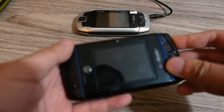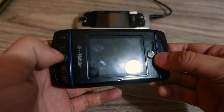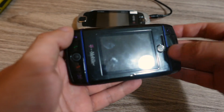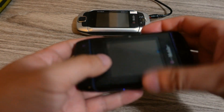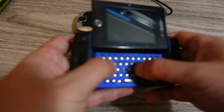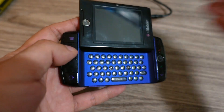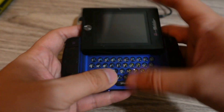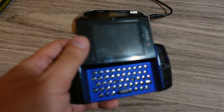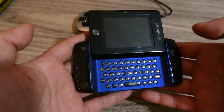Then I got the Sidekick Slide, actually manufactured by Motorola — you can see there's a Moto logo right there. This one slides up and the keypad isn't as good as the previous models. It does work though — it turns on and works. I already did a video on this model. It just isn't the classic Sidekick feel because it's not using the swivel display and the keyboard just doesn't feel as good.